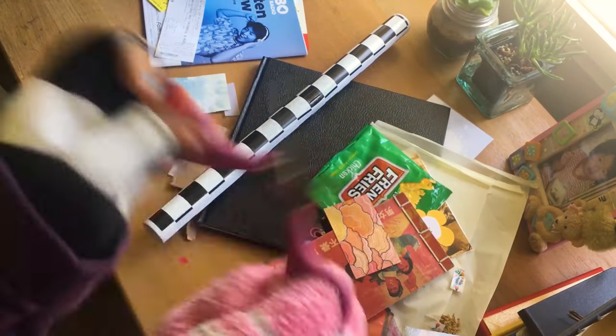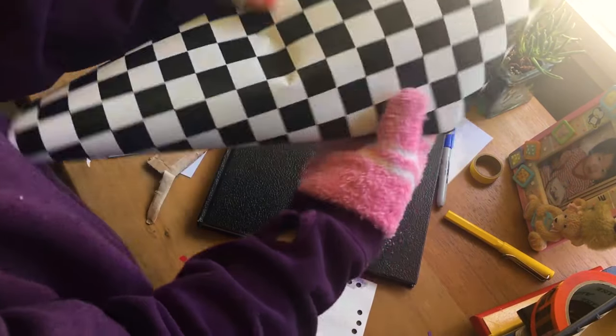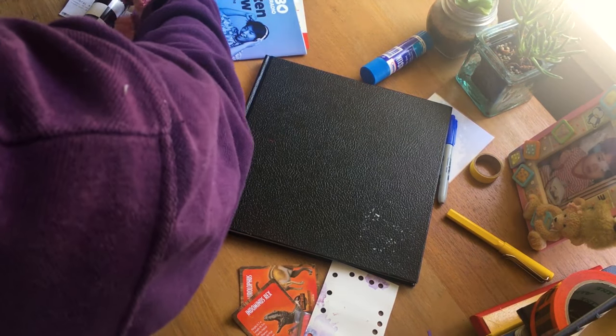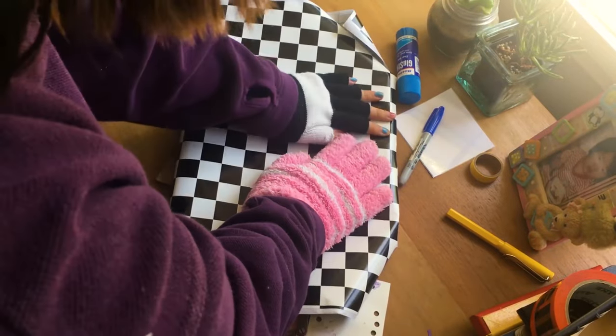I thought maybe I should make some serious bits in this video. So I'm going to be partnering that up with some tips on sketchbooking. Although I can't really give any tips with sketchbooking...